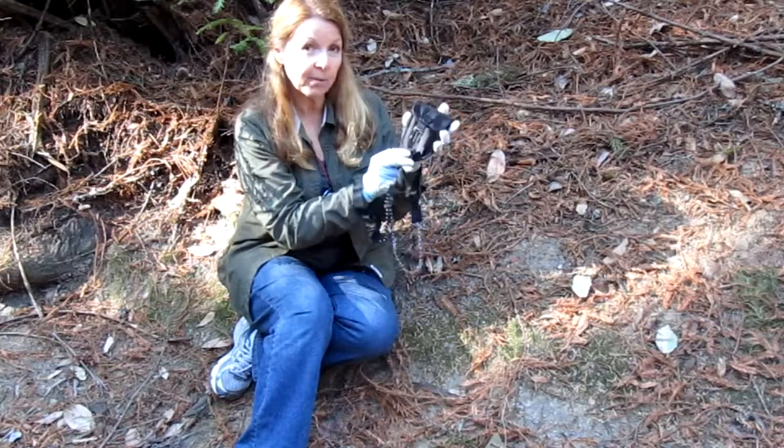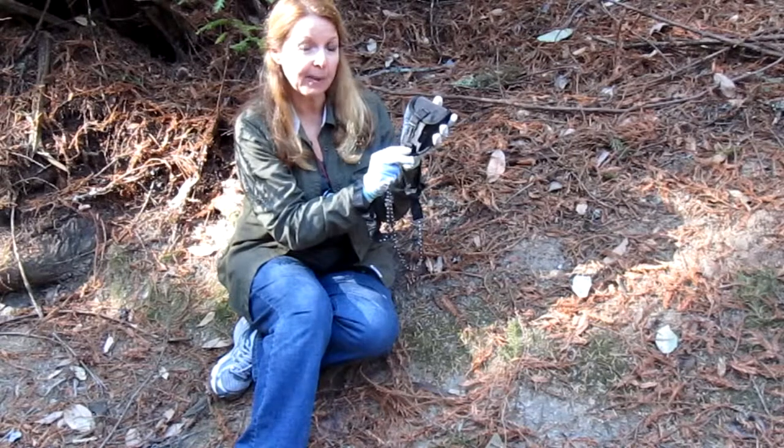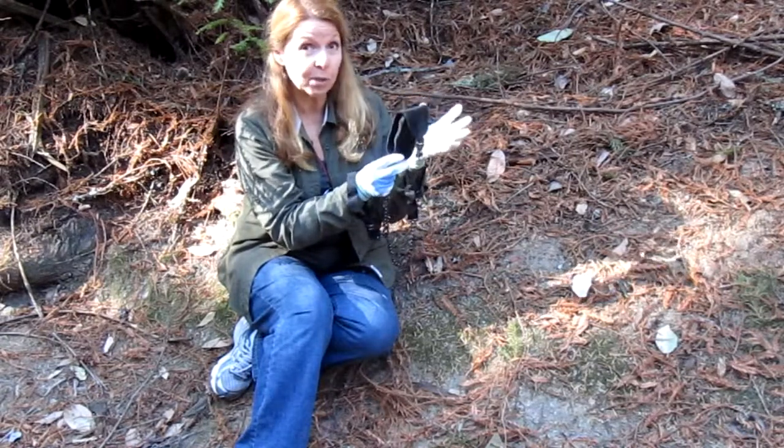I like to toss one right into my bug out bag, which I also use for backpacking, and I have it with me in an emergency or just when I'm camping.